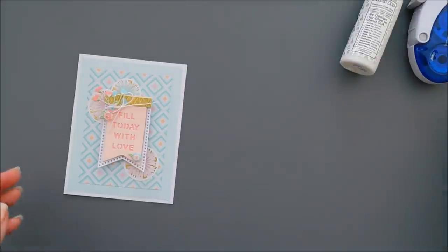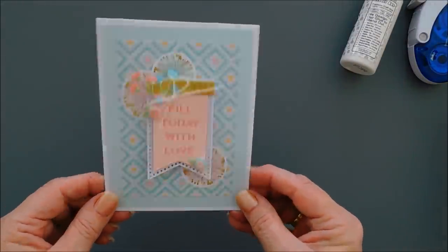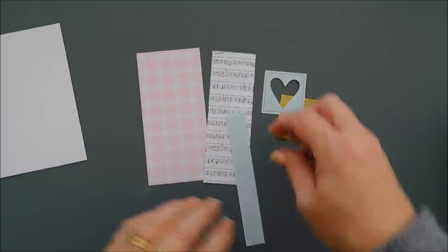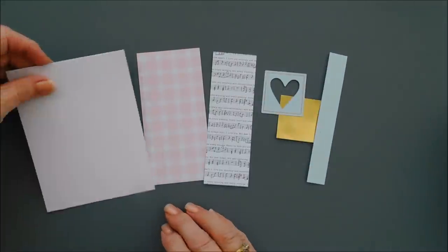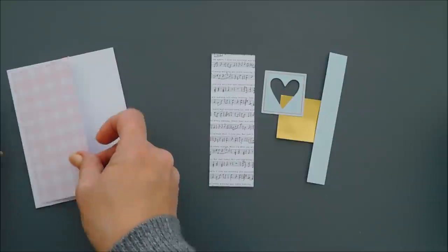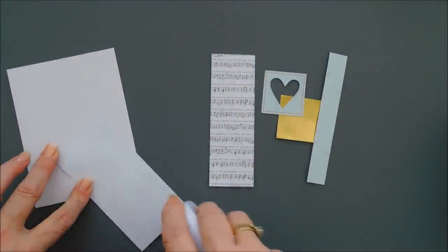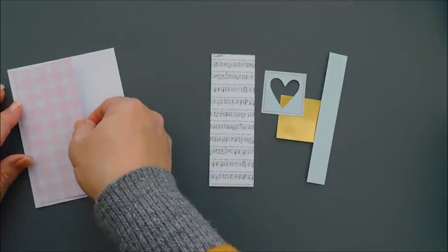The card kit this month is called Truly Madly Deeply. I wanted to give you guys a variety — not just Valentine's cards but a little bit of a variety. For card number two we are going to go ahead and take our pink gingham pattern paper. It is five and a quarter inches tall by two and a half inches wide.